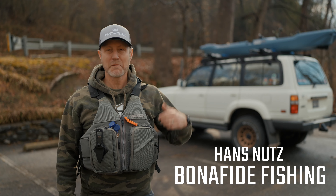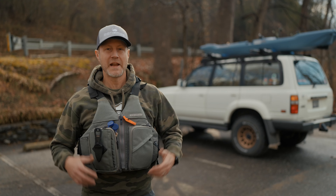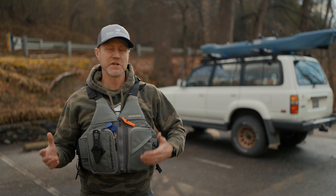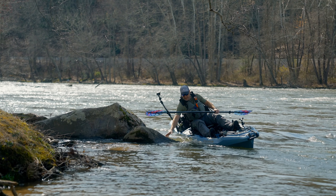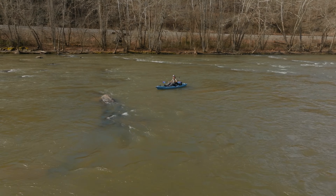Hey everyone, this is Hans with Bonafide Fishing. I have the RVR 119 with me today. I'm out here on the French Broad River and I'm about to get on the water and show you a little bit more about how the hull works and how you can take advantage of it when you're fishing moving water and current.